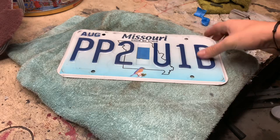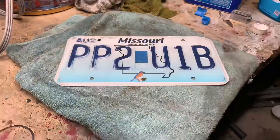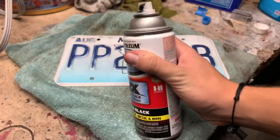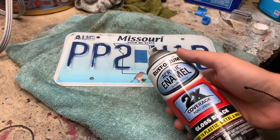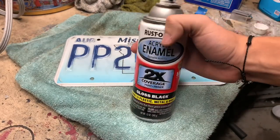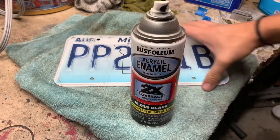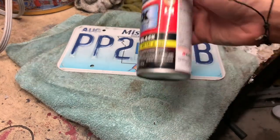I'm gonna go ahead and clean this with some degreaser and then we'll start adding the first coat of paint. I'm using this 2K paint and primer gloss black — it bonds to metal really well, I've used this before and it works great. It also skips the step of spraying a separate primer over everything. I'm not too worried about chips either, because this is all going to be covered with a clear plastic cover. Let's shake this up and get to painting.